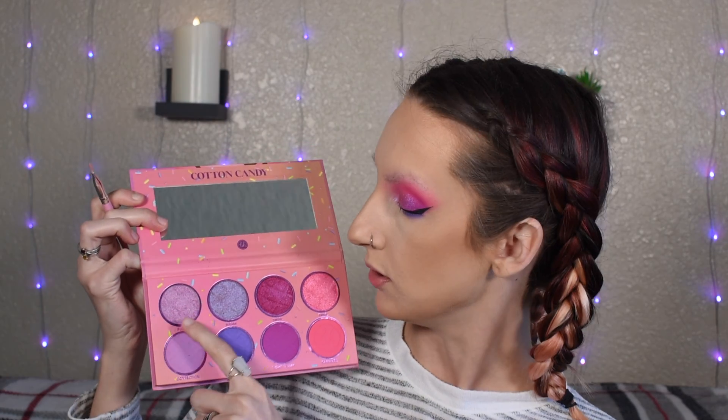For blush, I'm going to go in with the e.l.f. Primer Infused Blush in Always Rosy. I'm going to top it off with the Sugar Glow Kit — using Gumdrop as kind of a blush topper, and then Starburst as my highlight. I'm also going to go into the shade Fluff and use that as my inner corner highlight. We'll be right back.